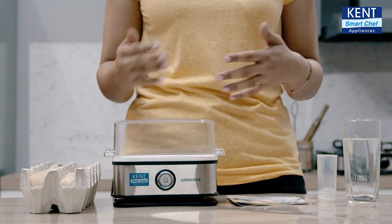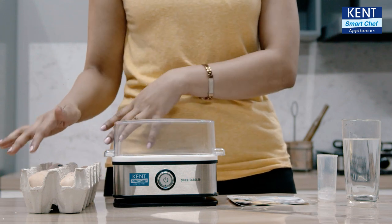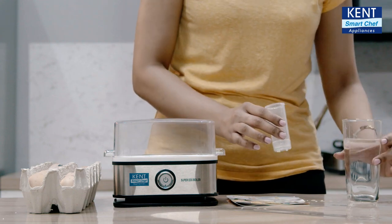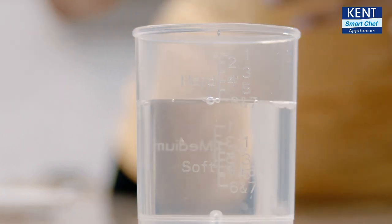Be it hard, medium or soft. Currently, I am going to boil 6 eggs from this crate. And for that, I am going to take 50 ml of water because I prefer hard eggs. So, I am going to pour in 50 ml of water as instructed in the manual.